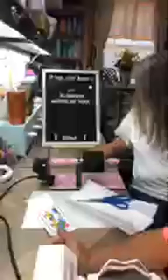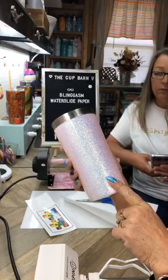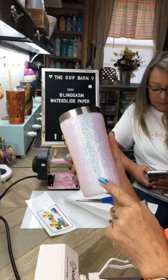So today everything we're doing, we're going to be using all Blingasm products. The glitter — Rosanna, what's the number on this? That one is the FC321. The famous FC321. This stuff is beautiful.